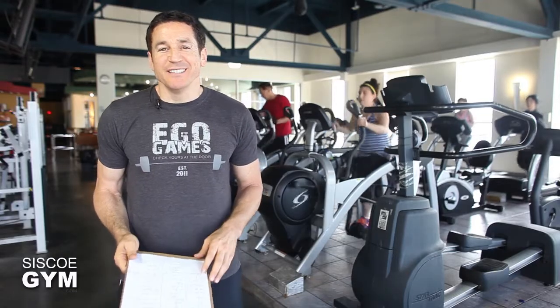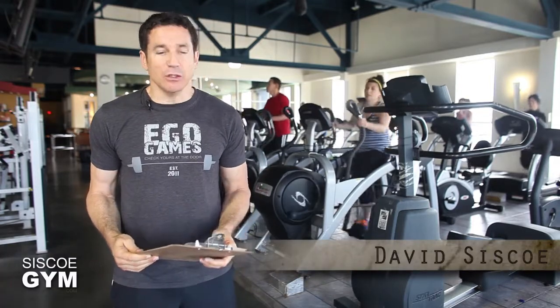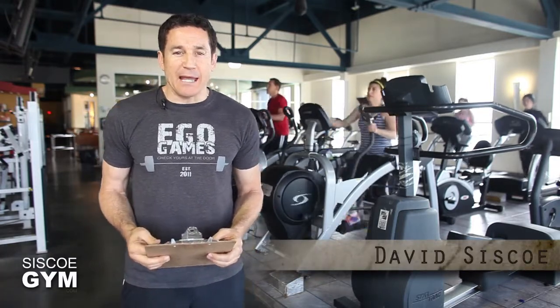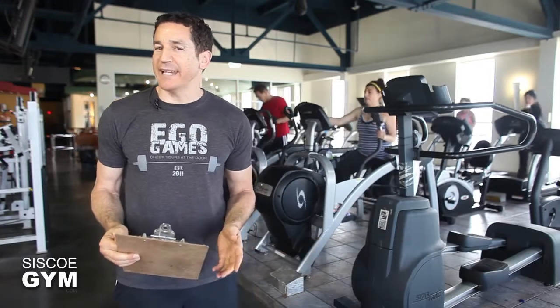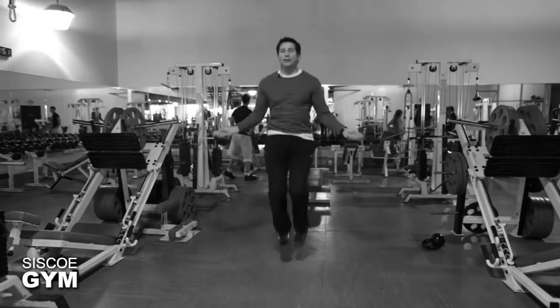Welcome to Cisco Gym's daily exercise prescriptions. I'm exercise specialist David Cisco. Today we're hitting up everything — some cardio, some weight training, and some gymnastics. Today's workout is called a chipper, which means we just chip away at several exercises combined together and get through each one of them, one at a time. We're going to start off with 100 double unders.